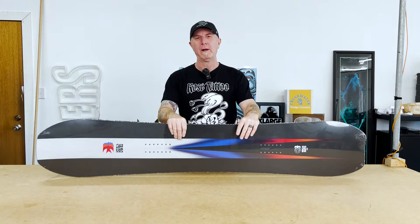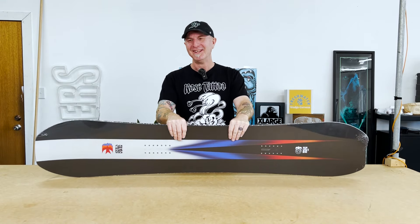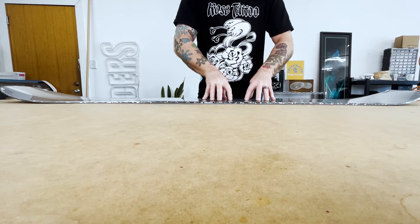This is an all-mountain directional tapered board with rock out camber. The camber is relatively normal — pretty decent amount of camber in the middle and then it rocks out at the ends.